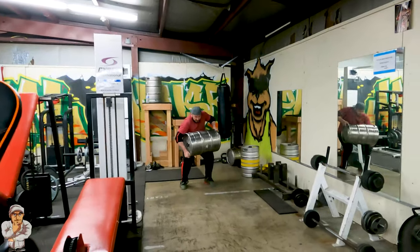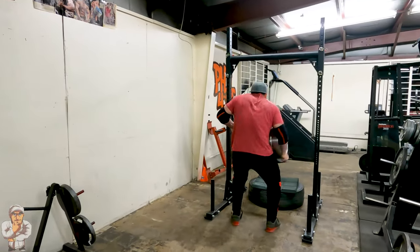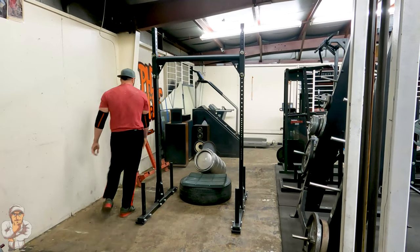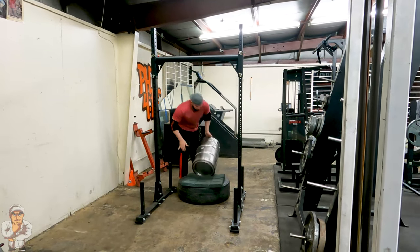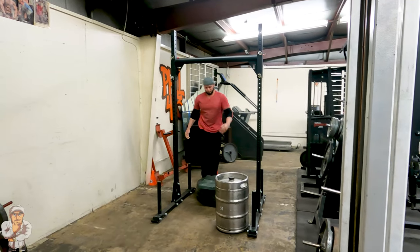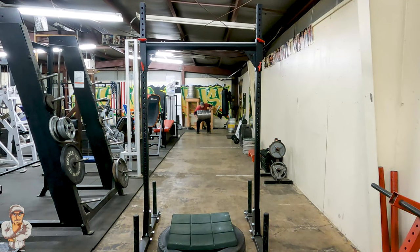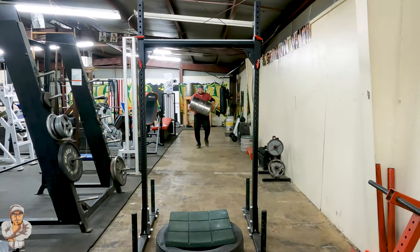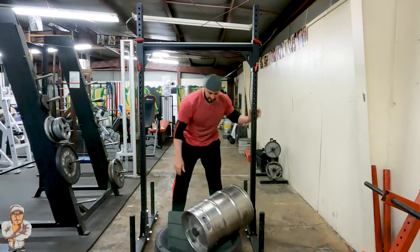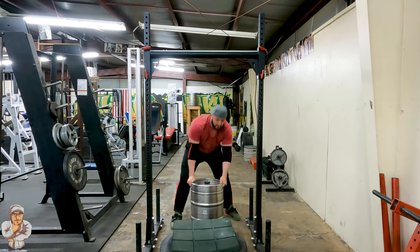Let's go! Let's go! Let's go! You got it! Let's go!